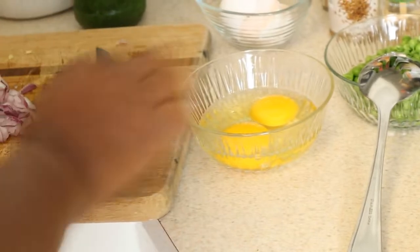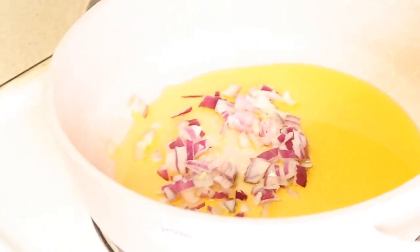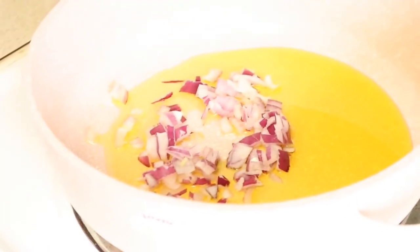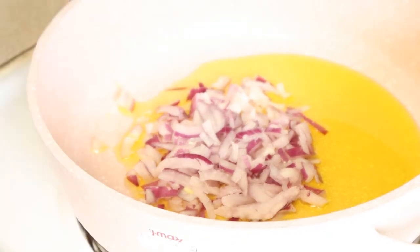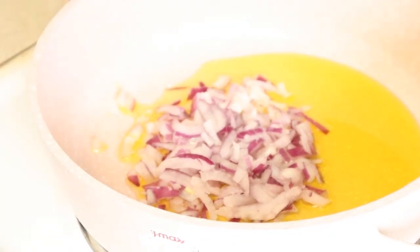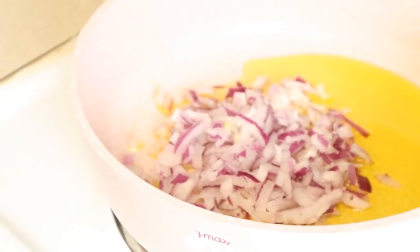So what I'm going to be adding first into this oil - like I said, I don't want it to cook too hard - it's going to be my onions. Onions are very good for you, so try as much as you can to incorporate them into your food as much as you can.